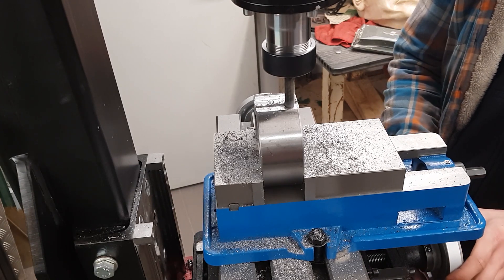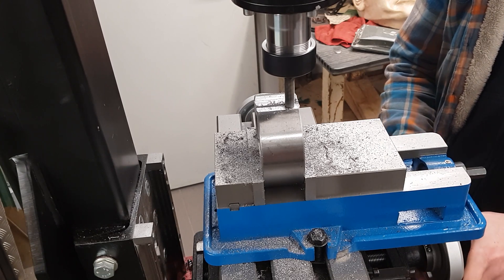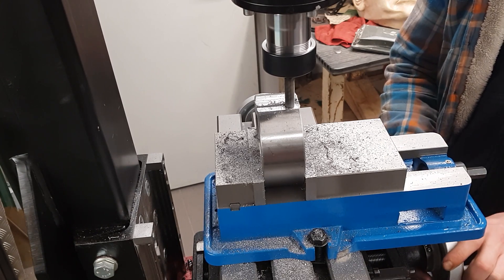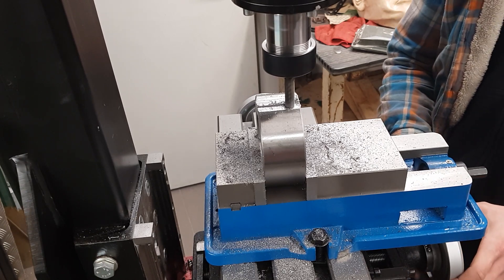Hello guys and welcome to part 3 of my DIY milling machine project. In the last two parts I built a spindle and a column. This part will be focused on the belt drive and a rolling cart. Let's get started then.